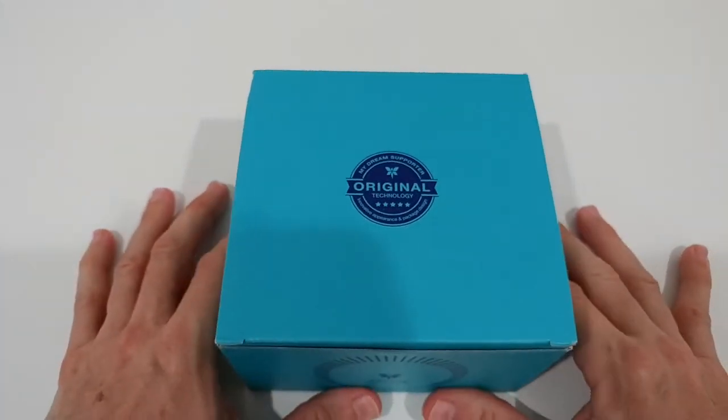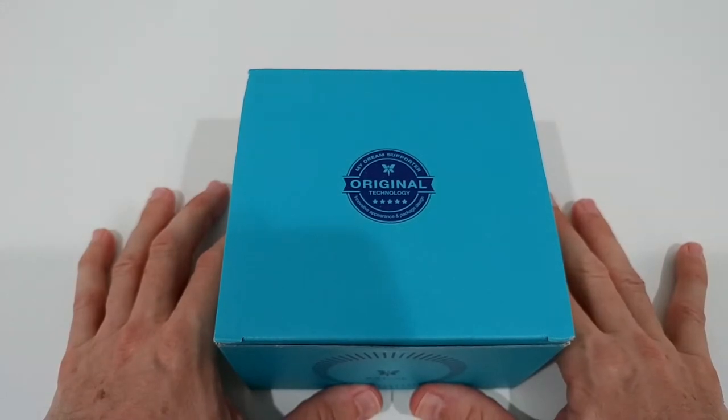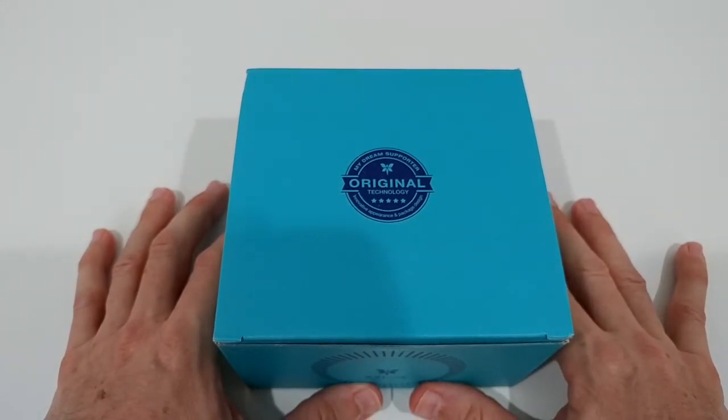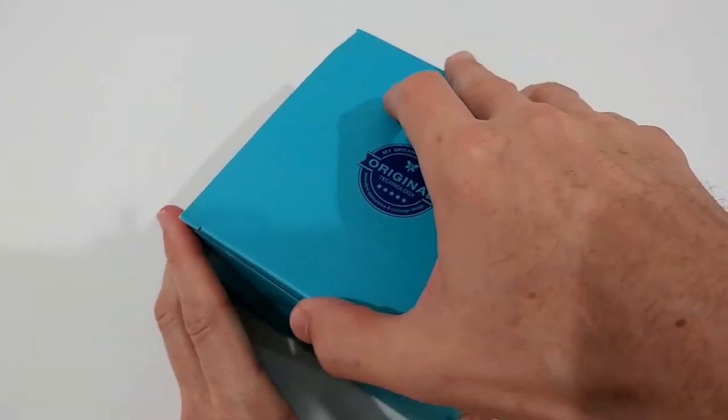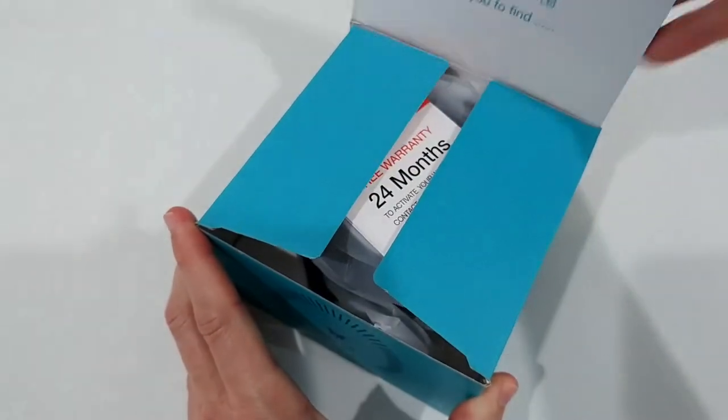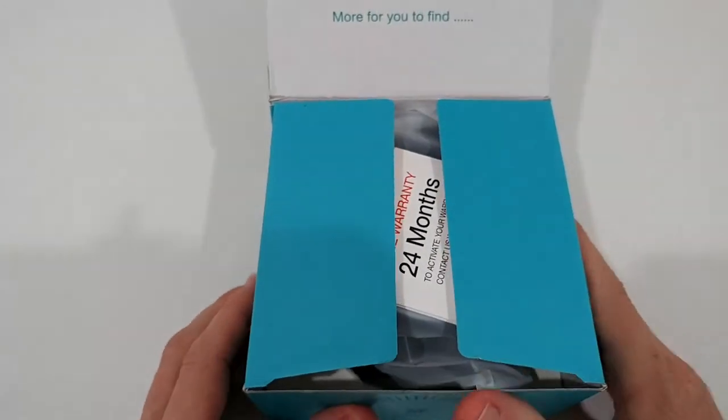They are listed originally for around $30, but sometimes they run crazy deals, so it's definitely a good idea to check the listing, which I'll put down in the description.